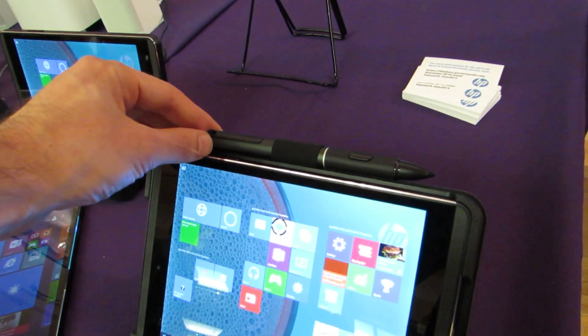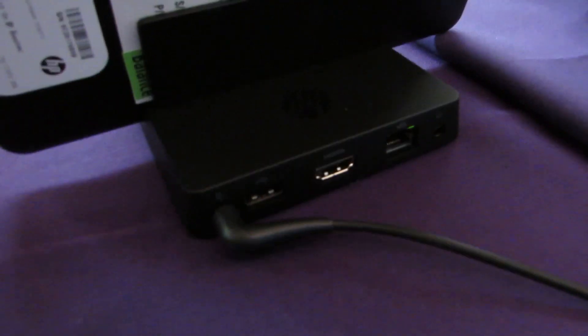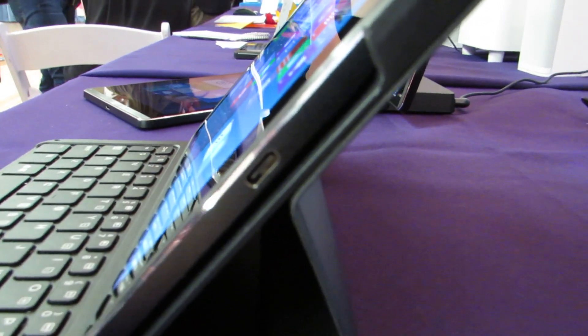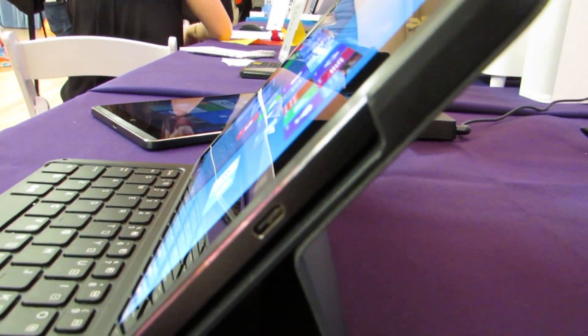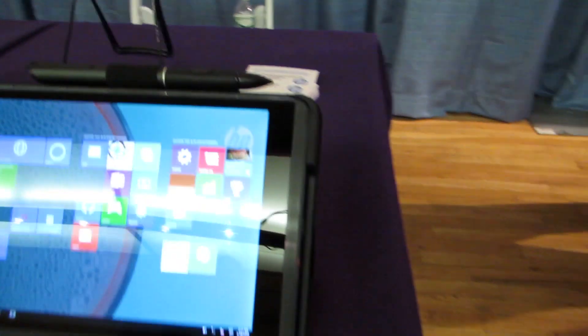There's an Atmel active digitizer and digital pen, and then there's this travel dock which adds a couple of ports including full-size HDMI, Ethernet, and USB. The tablet itself also has a USB Type-C port, so it's going to be one of the first devices to ship with USB Type-C, Windows 10, and an active digitizer.